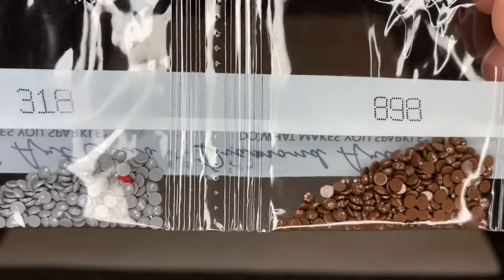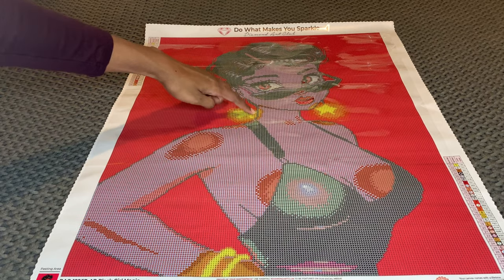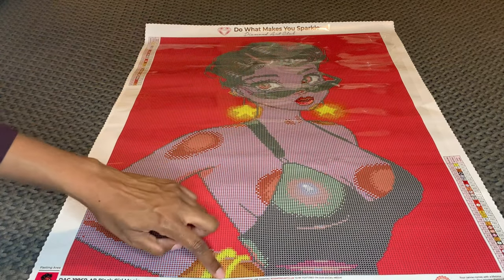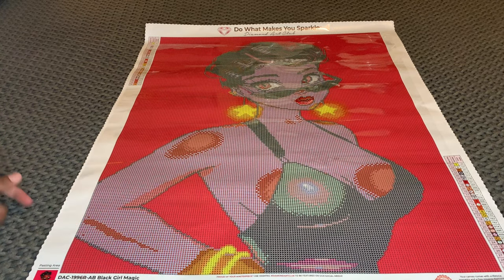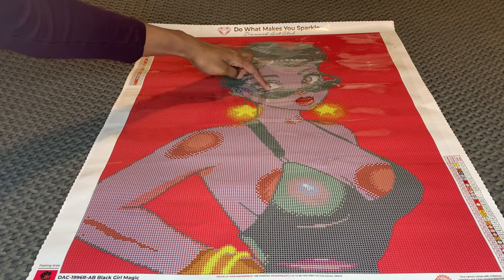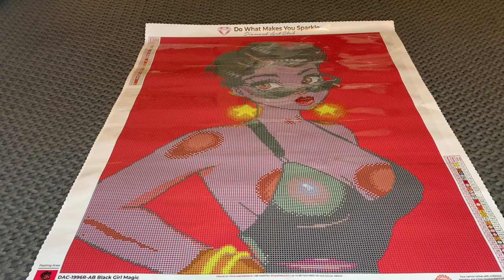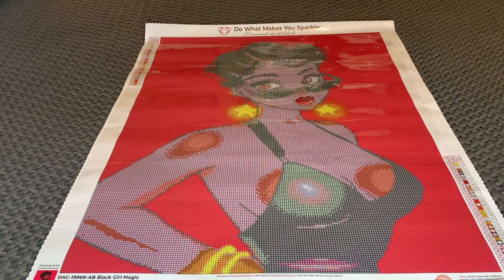Let's see where the ABs go. The first AB is that beautiful yellow color, DMC 130, and it's entirely her earring. Her bracelet is down here too — super pretty. The second AB is the white color, DMC 141, and that's in her eye and right in the very center. Love that.